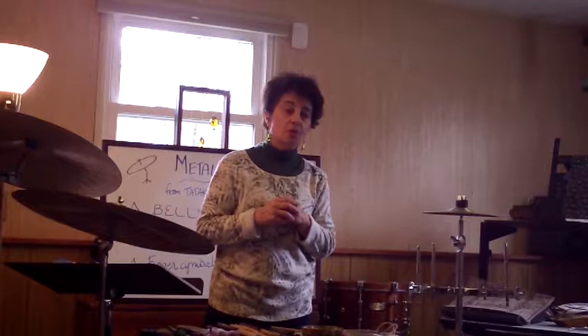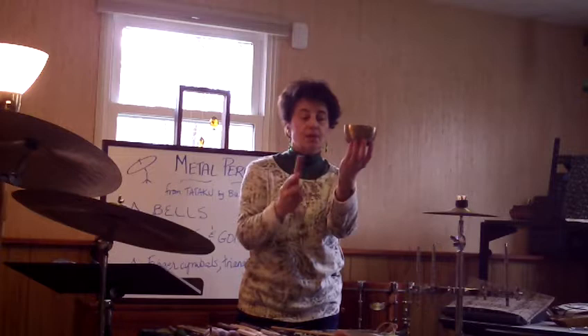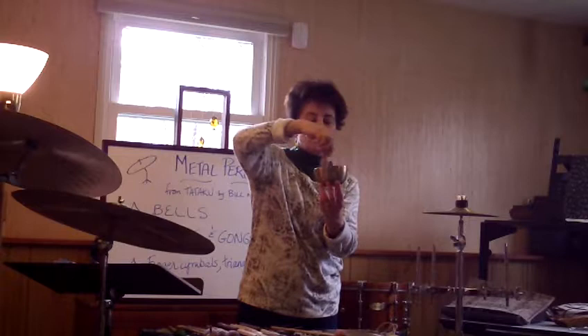One last kind of gong, and this one's not flat. This is called a Chinese cup gong, or you may know it as a singing bowl. If you hold it lightly with your fingertips, you can strike it and get a lovely ringing sound. If you experiment a little bit and have the right kind of beater, you can strike it and then rub the beater around to make it continue to sing. That's gongs and tam-tams — we're going to move on to cymbals now.